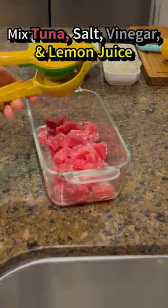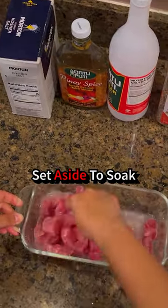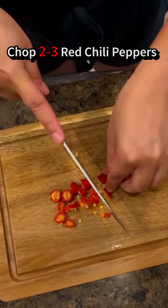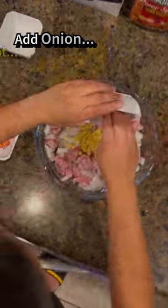Mix tuna, salt, vinegar, and lemon juice well and set aside. Then chop 2 to 3 red chili peppers, squeeze excess juice from the tuna before adding your onion, ginger root, and red chili peppers.